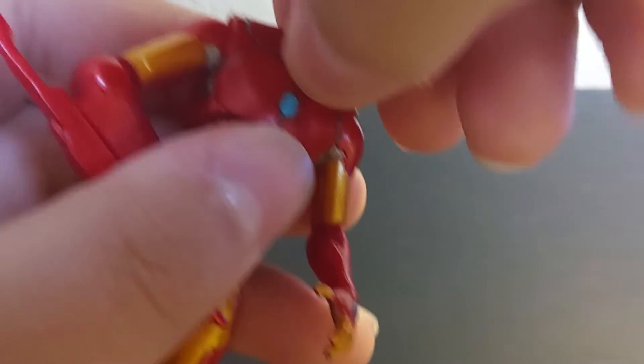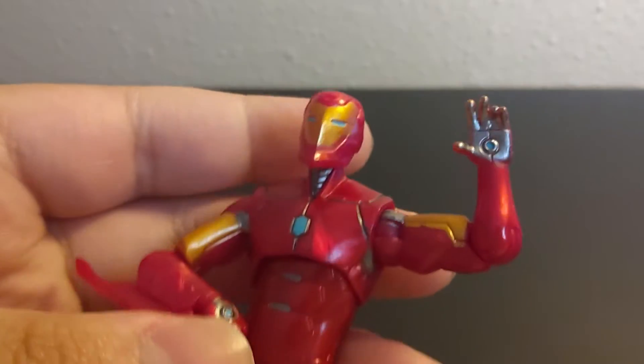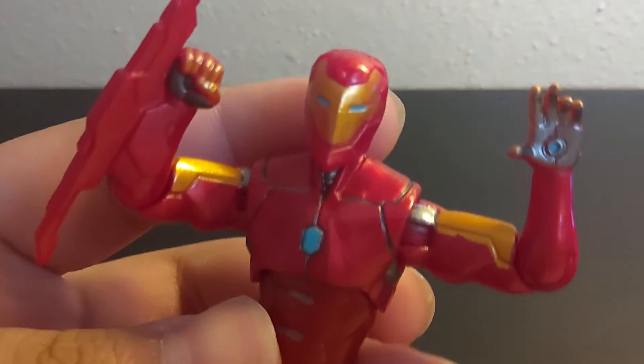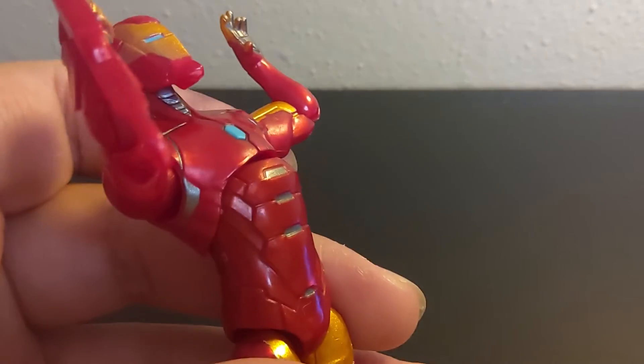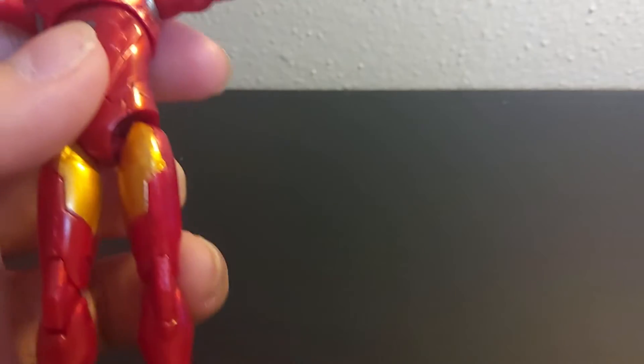He has a ball joint head, shoulder and elbow hinges, and they can both do the exact same amount of upward crunch. You have ab crunch — it goes back pretty well, not so well forwards. Then you have a ball joint at the leg, double-hinged knee, and hinged ankle. I think they were trying to make it a rocker ankle, but it just doesn't work.